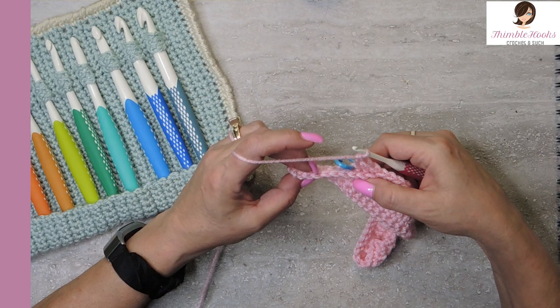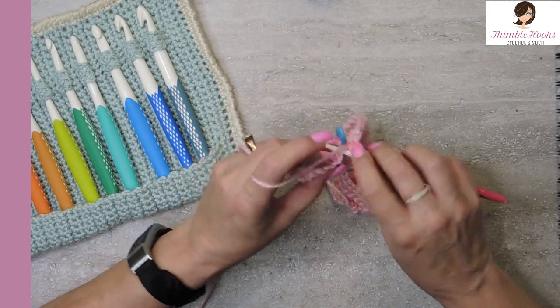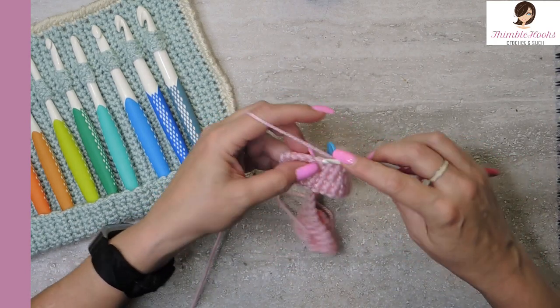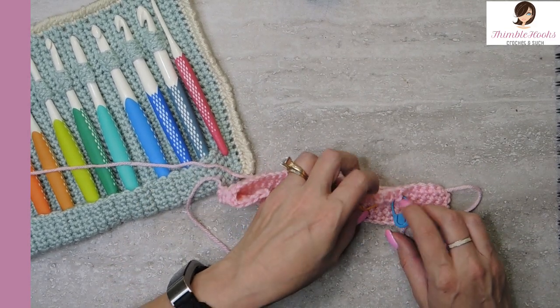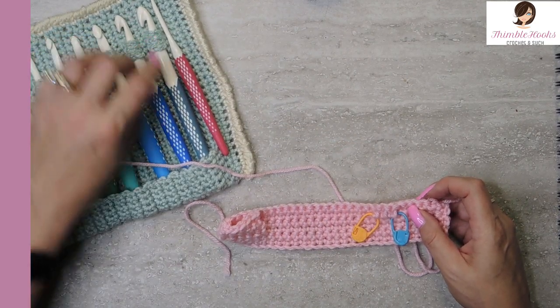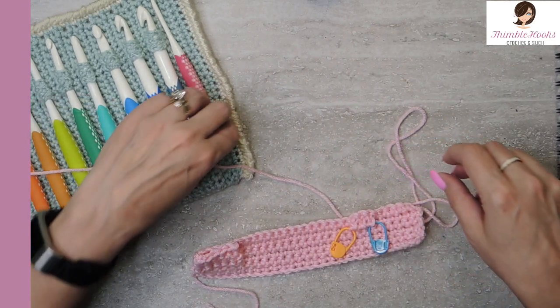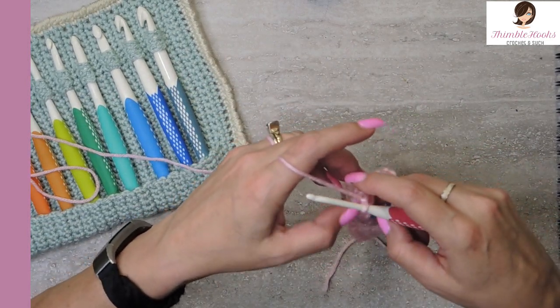We used all three of those. We have six stitches left — those get single crochets. There's our pouch; this is the start of the hook holder right here. We get another round to go. This is round six — chain one and turn your work. Single crochet the first six.